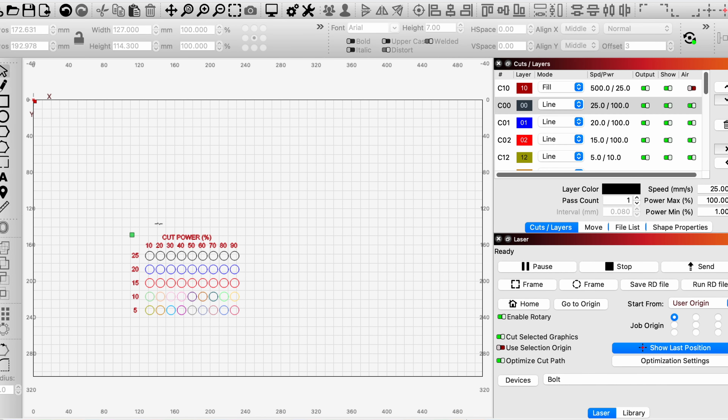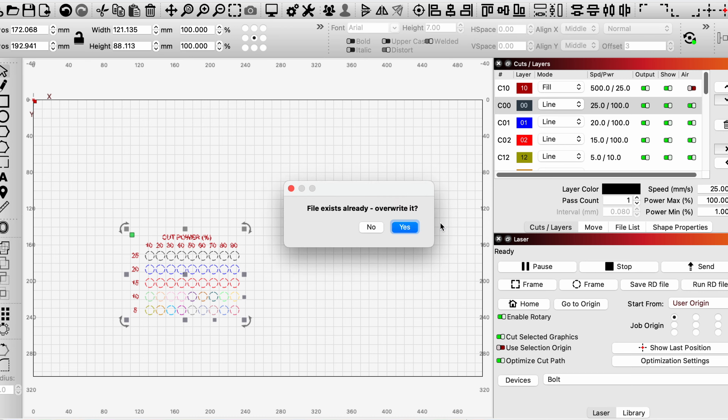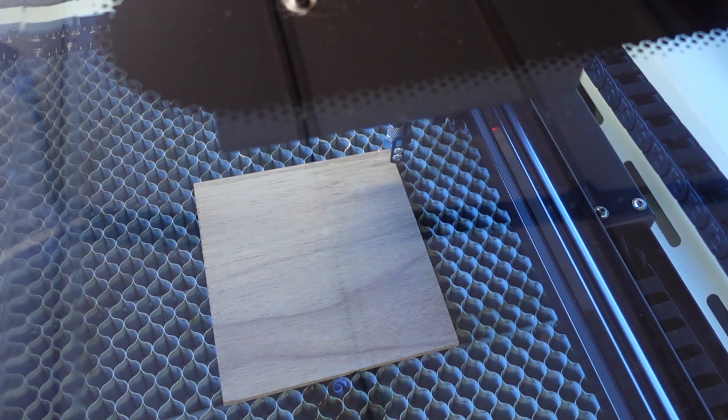Now we can flip it over and do our cut test. Let's select the cut layer, set the job origin to the top left, send it to the laser, name it 'Test', and override it. Now we can put this in and do a quick frame — there we go — and then hit Start.